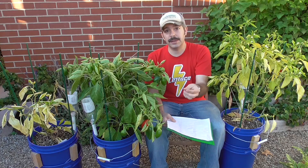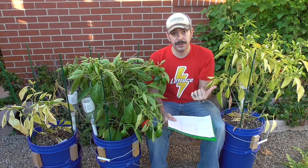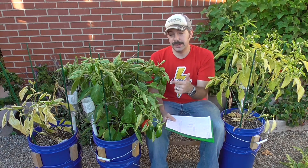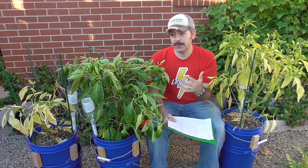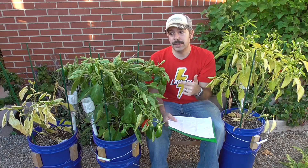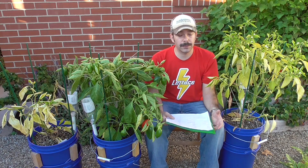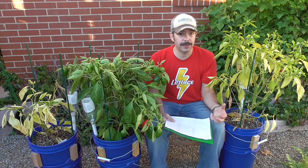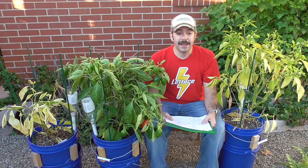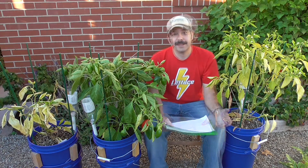Because I was continually adding nourishment with the supplementations on these other two plants, they were able to keep going. And in the end, the more well-balanced, well-rounded feeding with the Miracle-Gro plant feed ended up being what kept this plant going the strongest. Even though it's going through a fruiting cycle and needs more phosphorus and potassium, it still needs a certain amount of nitrogen, and I think that was a good balance to allow this plant to continue to grow and be healthy.